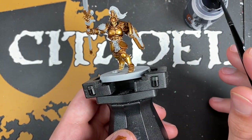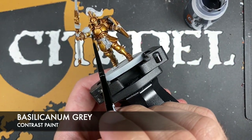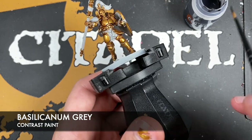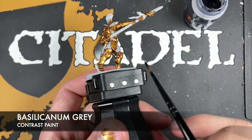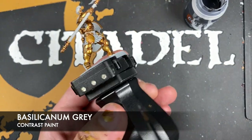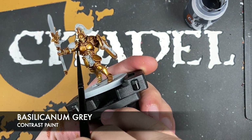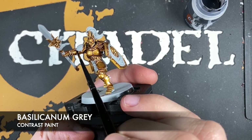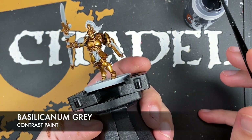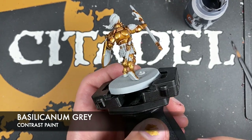What we're going to do now is paint in the black details — these are going to be the soft parts of the armour, for example under the armpit. The colour we're using is Basilicanum Grey. We're also going to use this to paint in the back of the shield. This is acting as our pre-shade for when we do our black. Don't worry about the leather straps — there's going to be a different colour — but now we're just focusing on these softer details.